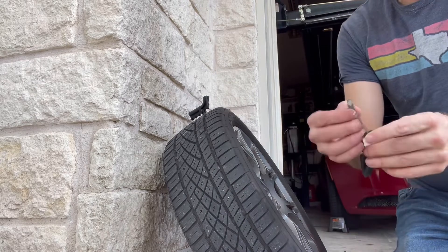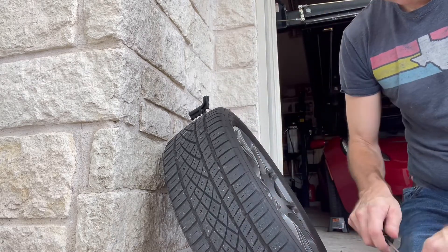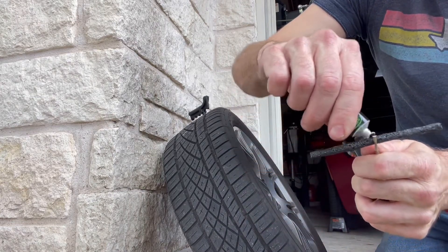The plugging tool. Here's the plug. Cover the plug and rub the rubber cement in.